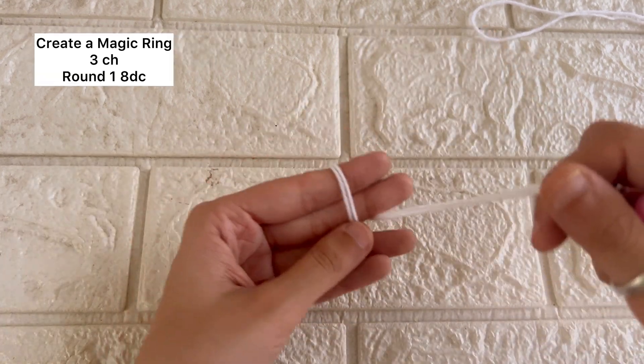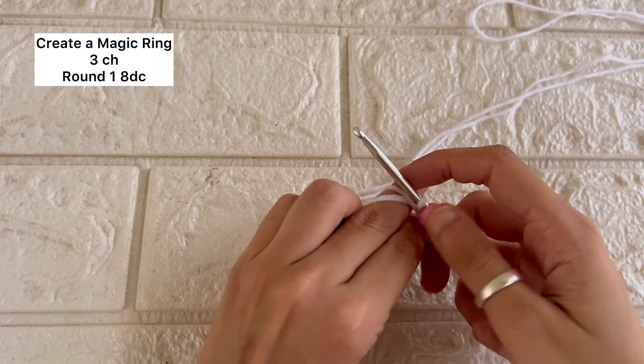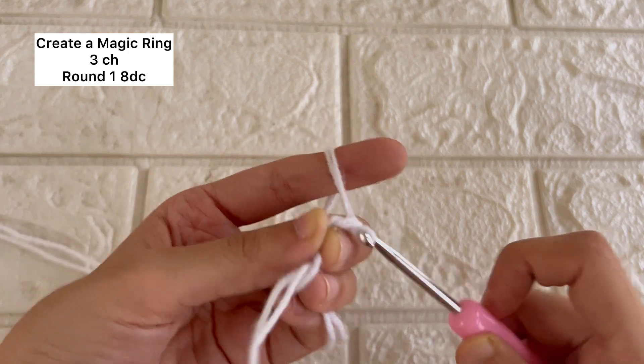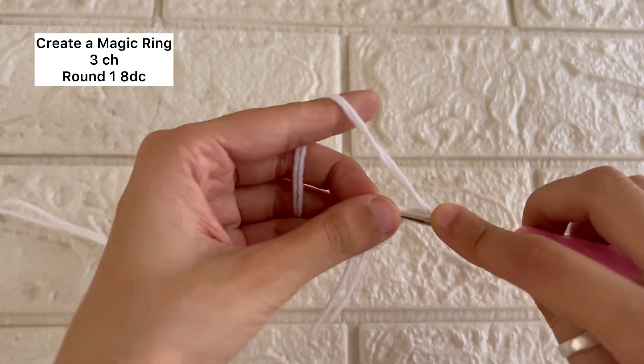To start with, we'll take both ends of the white yarn, or any other color yarn that you want to use in the center. Then we'll be creating a magic ring and we'll put three stitches on it. After that, we will be doing eight double crochets inside the magic ring.